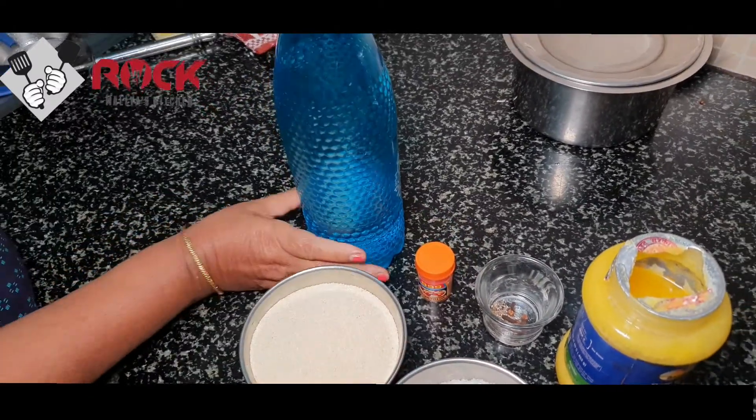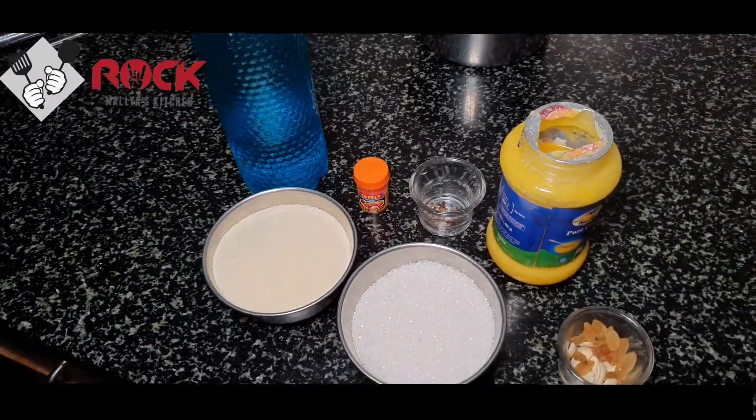Water and water. These items are prepared. We are going to finish the next procedure.